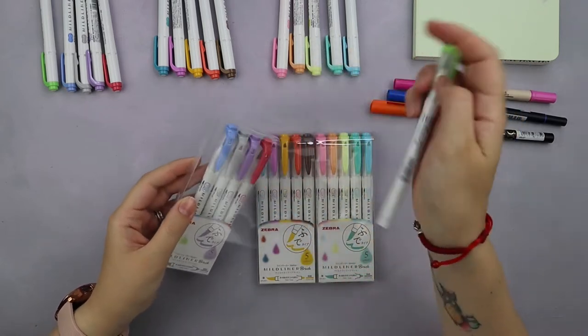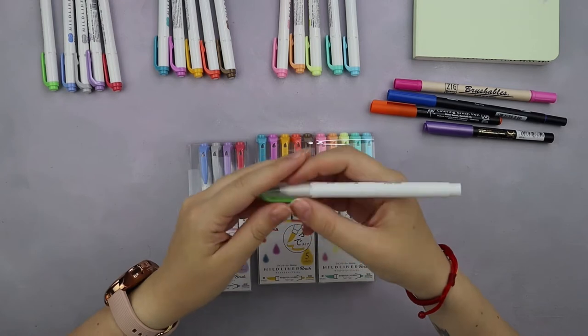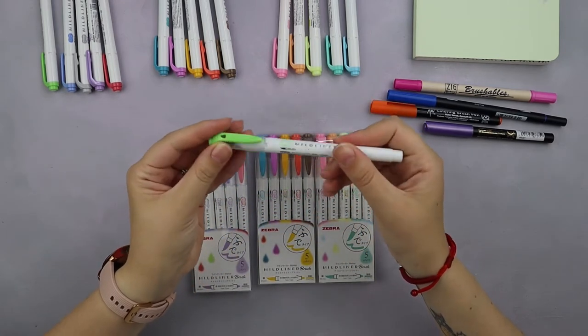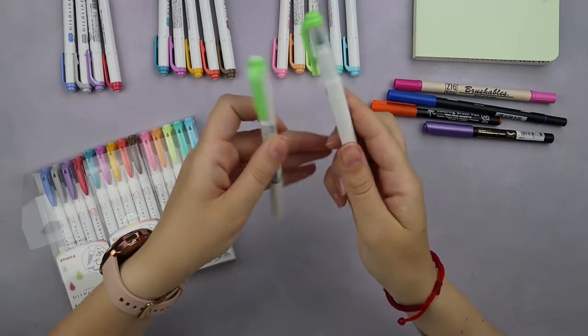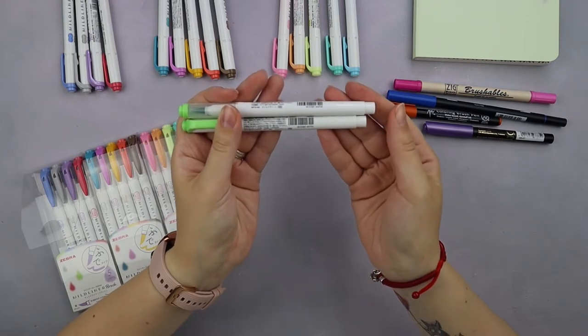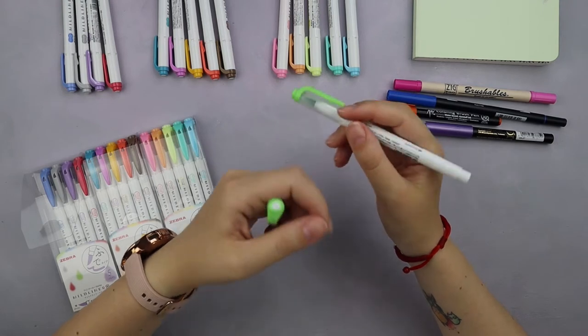The first thing you notice when you take the brush pen is that it has exactly the same feel as the highlighters. So if you've ever used Zebra highlighters, it will feel exactly the same in your hand, which is a great thing — it's already something you don't have to get used to.